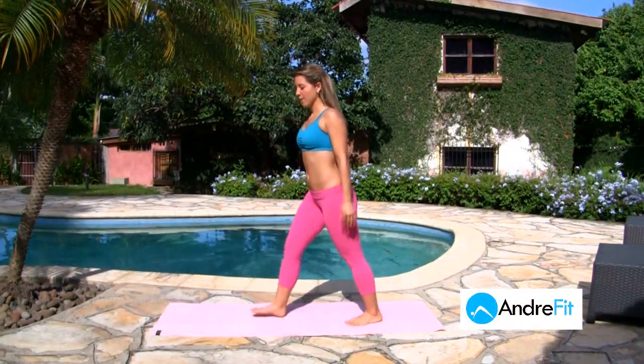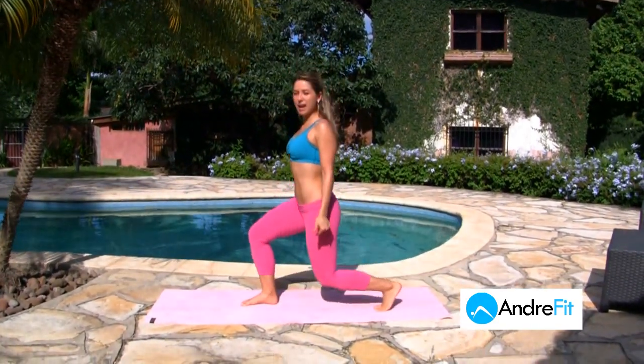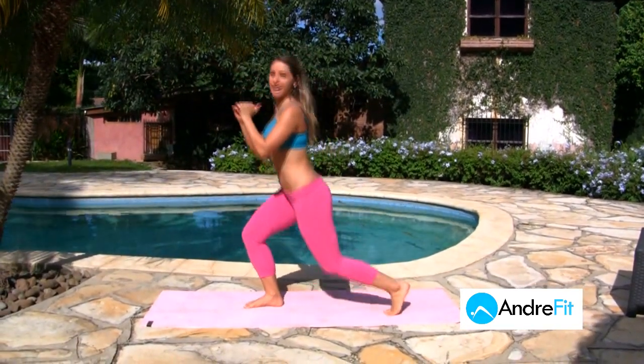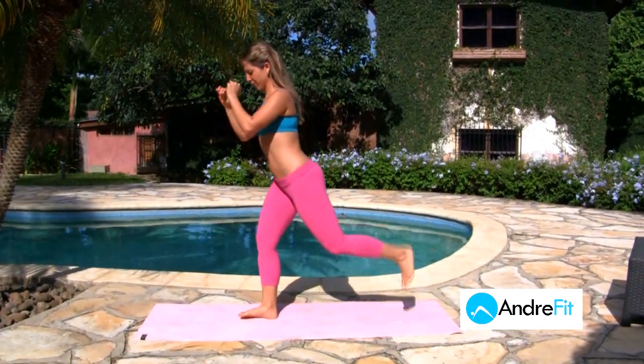We're gonna find a nice triangle position to start. Lift your heel up, then come down into a lunge, lift up, and kick. We're going to do ten each leg.